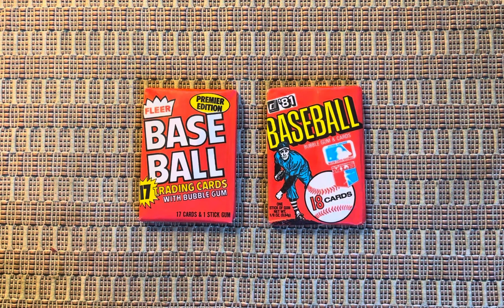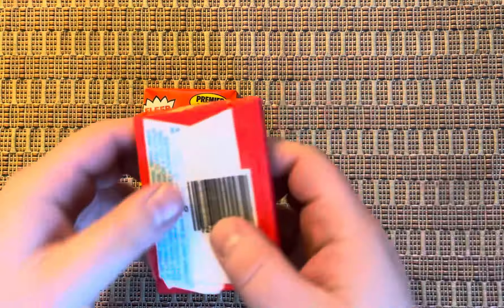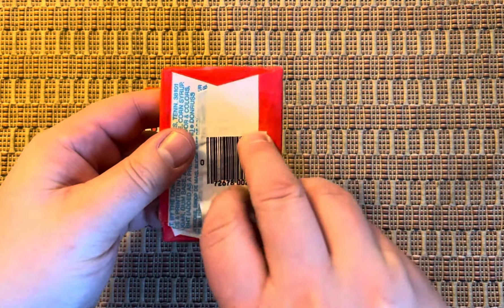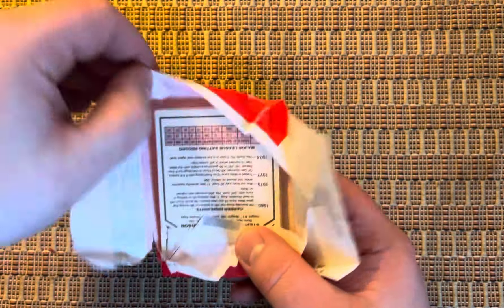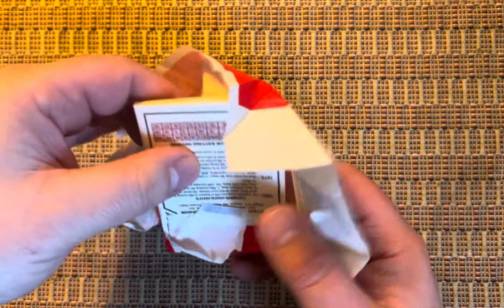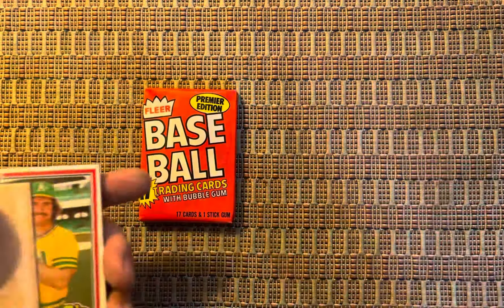Without further ado, I'll go ahead and we'll start off — what do I want to start off with here? There's 17 trading cards in this one, but there's 18 in this, so I'm greedy. Let's go. 18 cards — not a lot in 1981. I think you get the Tim Raines rookie, Harold Baines rookie card is certainly in there, and again, Hall of Famers and Stars of the Day.